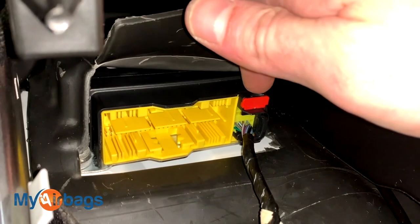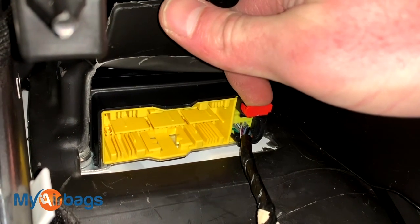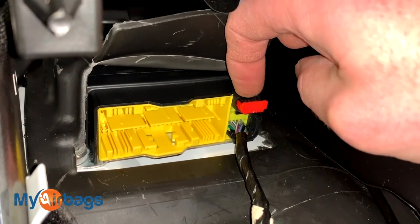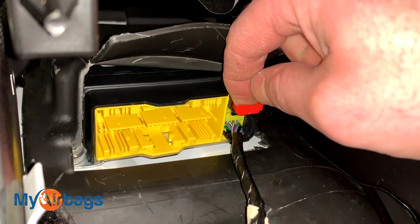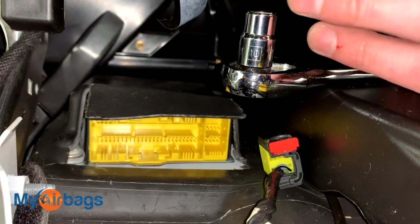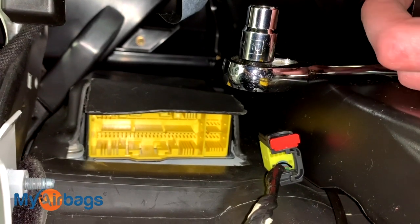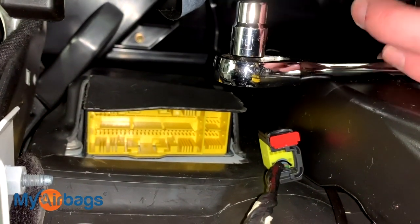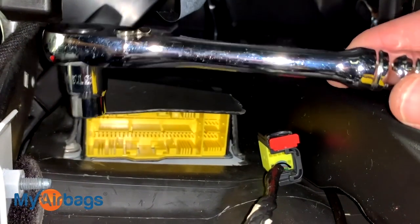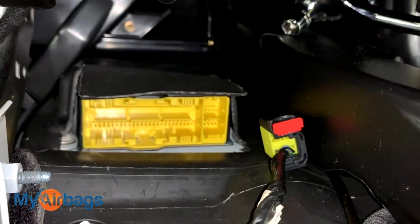With the second plug here, move this red tab forward towards yourself, then press the little button inside — you'll feel it depress — then move the plug right out. Next, remove the three bolts holding the module to the floor using a 10 millimeter socket. The first one is right up front, you can see it clearly, and the other two are in the back.